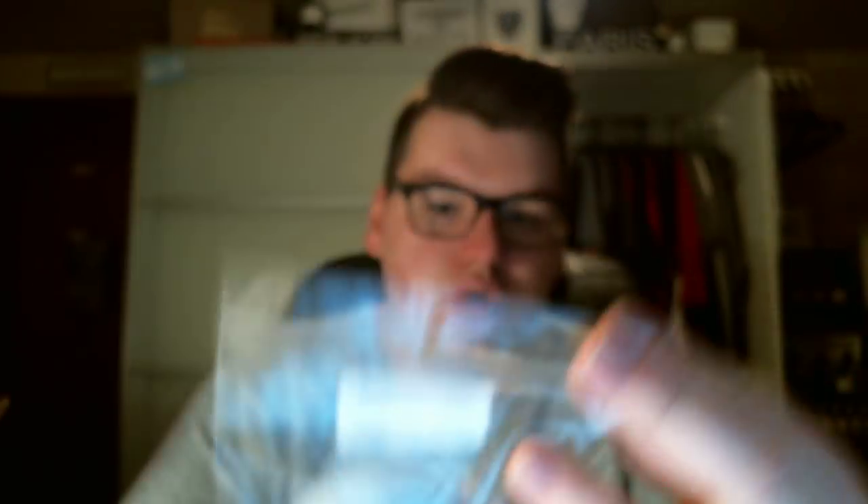Next is All I Do is Dream of You — Lavender, Coconut, and Sandalwood. I love Sandalwood, so I figured I'd like this. And I do. This smells like a very calming lavender. The Sandalwood and the Coconut really mellow down the lavender a lot. Sometimes lavender can be extremely strong, but not in this at all. It smells really like a calm scent. I knew I was going to like this variety.